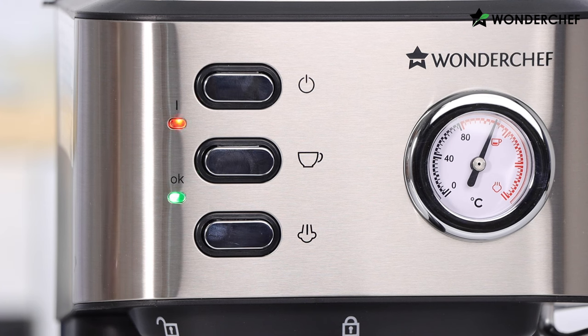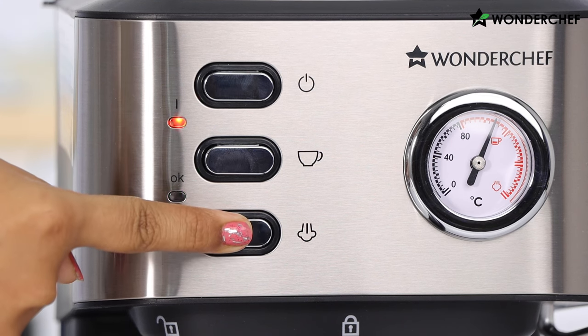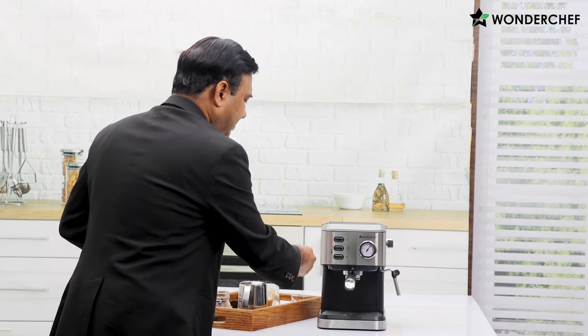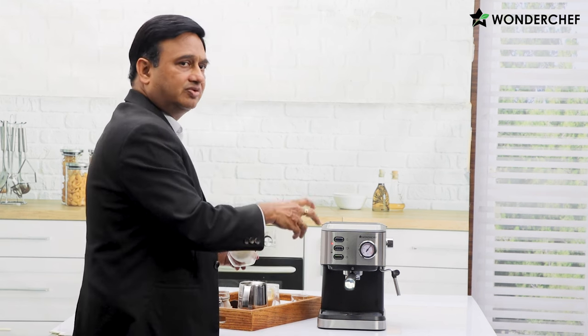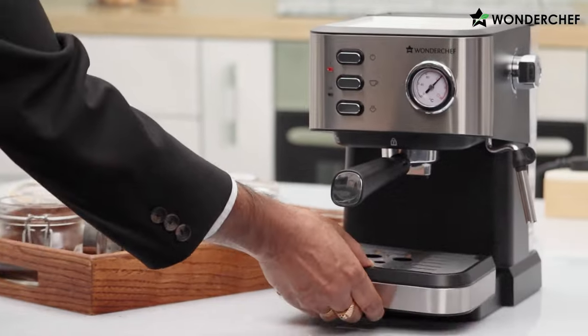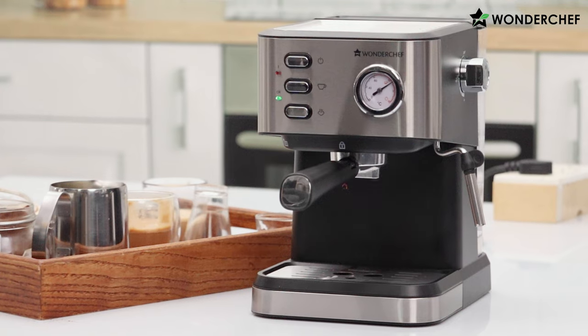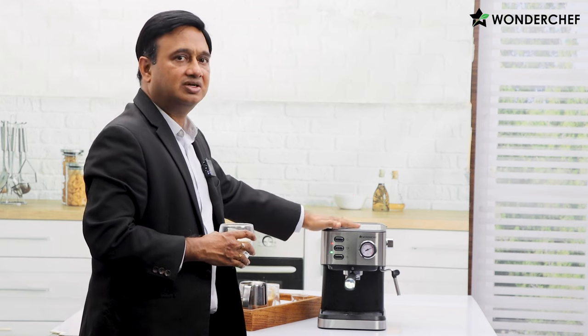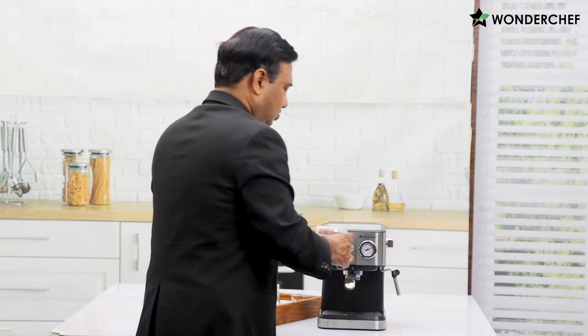We will press the steam button to build steam inside the machine. You see the green light has gone off, and when the machine is ready with the right kind of steam pressure it will come back and become green again. Here is the drip tray — any extra water or milk will flow through inside it and you can easily take it out, clean it, and put it back. It will take about a minute, and now there is a little click and the green light is on, meaning there is sufficient steam inside.